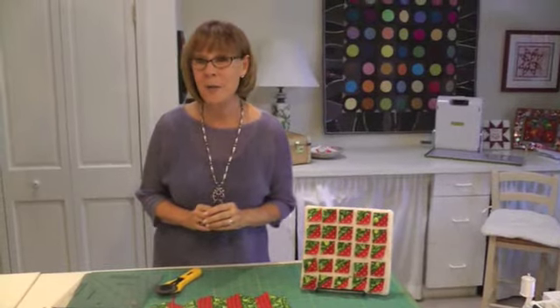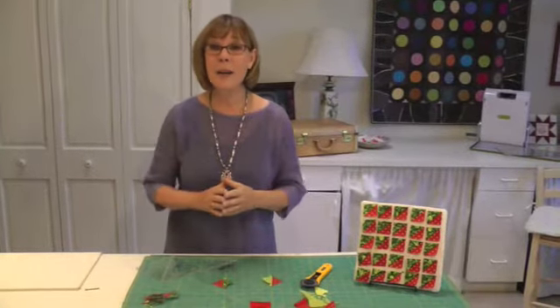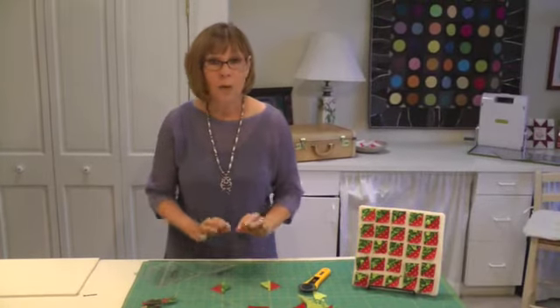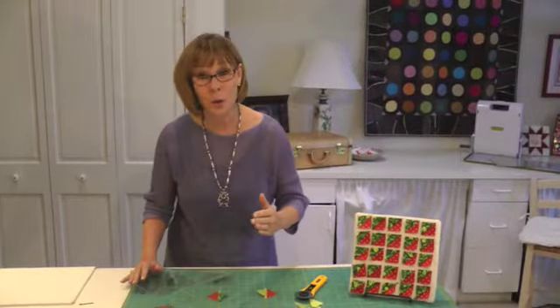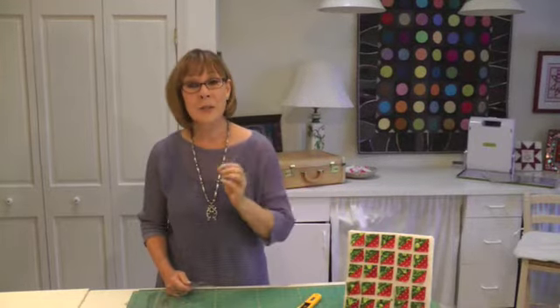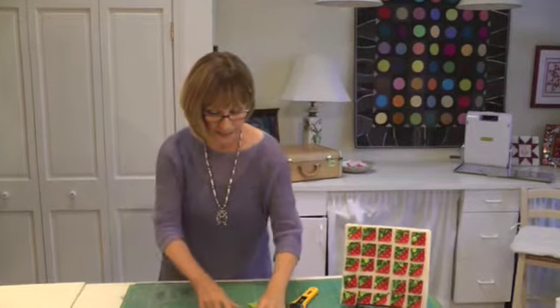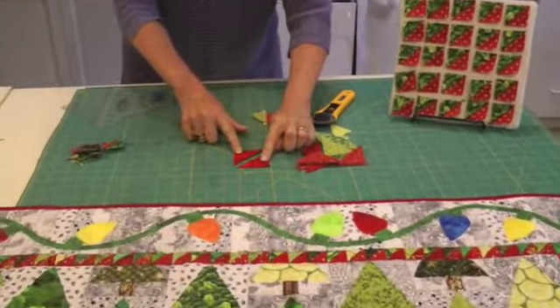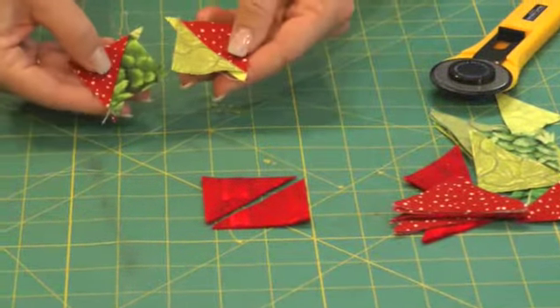But let me show you another way you might want to handle these half square triangles. If you prefer a more random, scrappy look of what green goes with what red, you might want to consider this technique. In the instructions in the pattern, I tell you to cut squares at one and seven-eighths, cut corner to corner, then sew together. But I'd like to suggest this new ruler. So you're going to cut a bunch of green squares — 77 to be exact — and a bunch of red squares, 77, at two inches. Then you cut corner to corner — it's just over-cut by an eighth of an inch — and sew them all through.